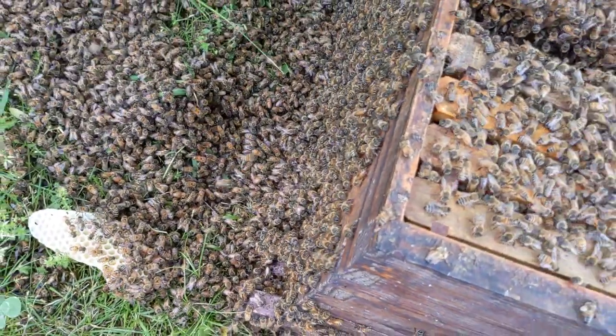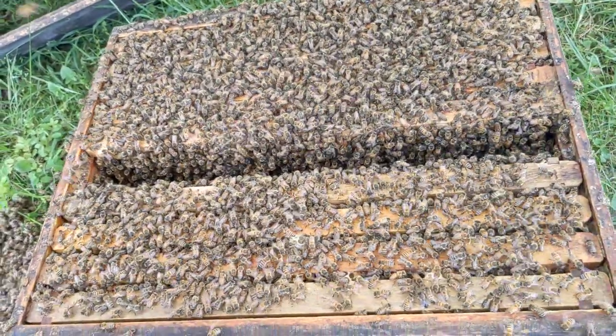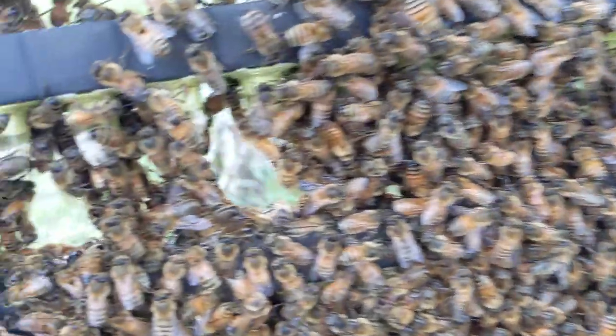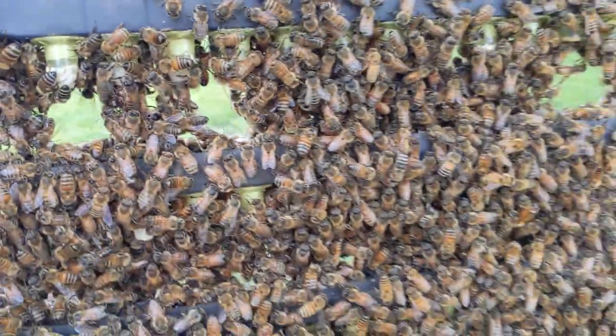There's a massive amount of bees in here. There are no young larvae or eggs that this colony can raise any of their own queens. So this is the only opportunity they have to requeen themselves, and they're doing a great job of it.